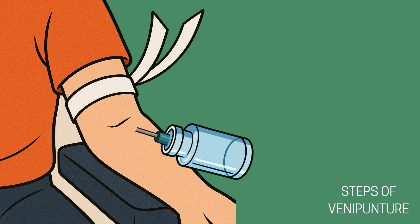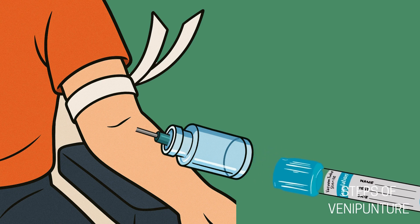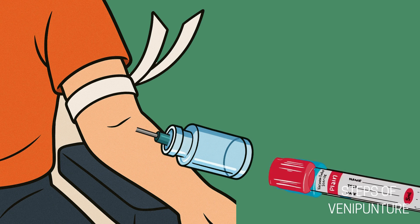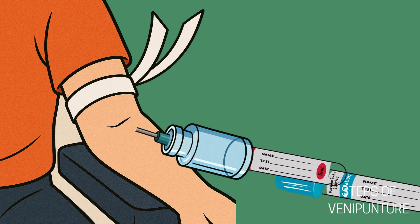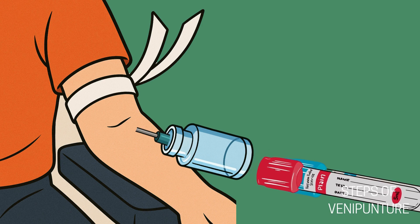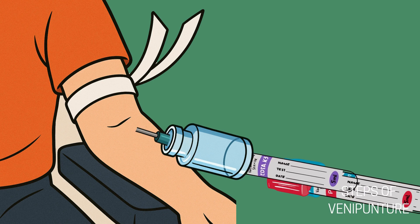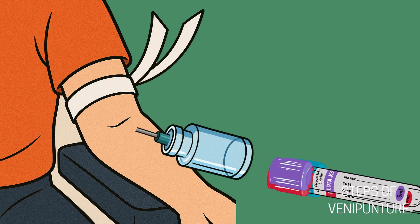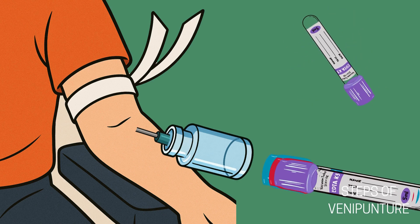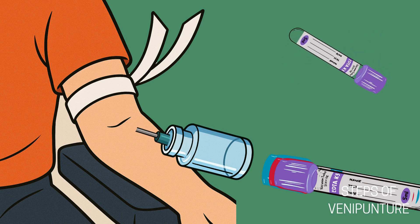Once the needle is in place and secure, you'll start collecting blood using vacutainer tubes. Gently push the first tube into the hub — you'll feel the needle puncture the stopper and blood should begin to flow. Let each tube fill completely to ensure the correct blood-to-additive ratio, especially for tubes containing anticoagulants or preservatives. Follow the correct order of draw to prevent cross-contamination between additives — it's important to memorize. Never switch tubes too quickly and avoid removing and reinserting the same tube. Once a tube is full, remove it before inserting the next and keep the needle steady throughout. After collection, gently invert tubes that require mixing, usually about 5 to 10 times depending on the tube type. Don't shake the tubes — that can damage the cells and affect the test results.